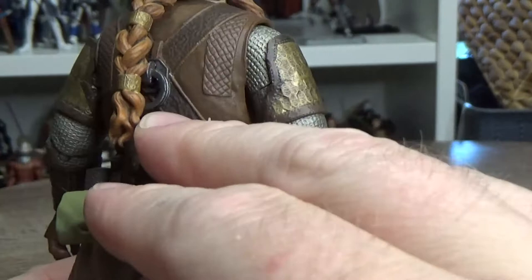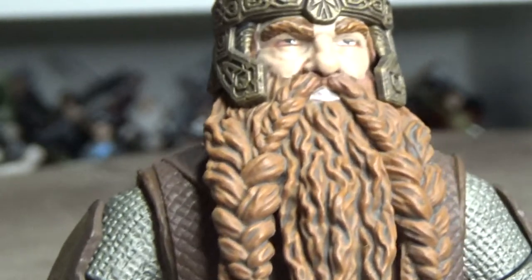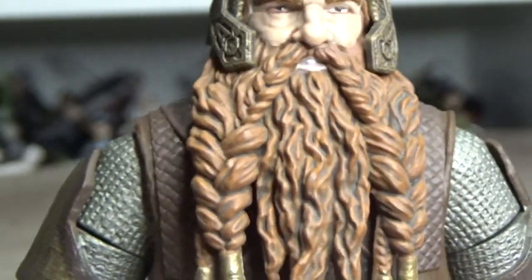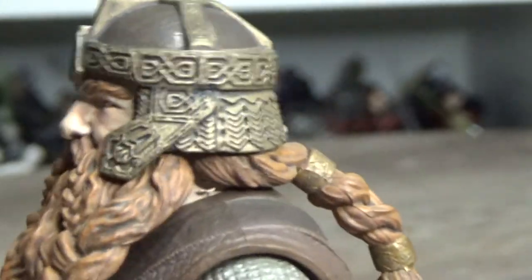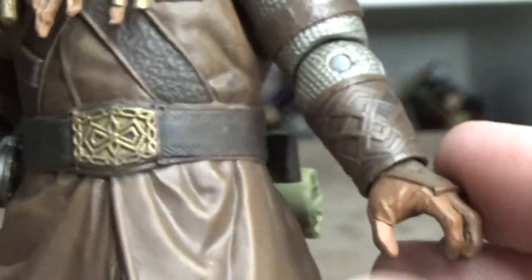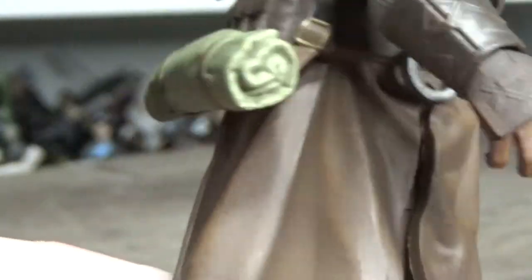This is an absolute killer-looking figure. The sculpt on the ponytail looks brilliant, and the beard - look at that face. They've really captured John Rhys-Davies in there somewhere underneath all that beard, eyebrows, and helmet. The helmet again is just brilliant. The costume department for these films deserves so much recognition - the amount of work that was put into everything in the Lord of the Rings trilogy continually blows my mind all these years on.